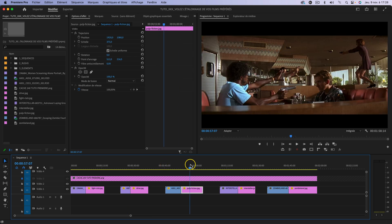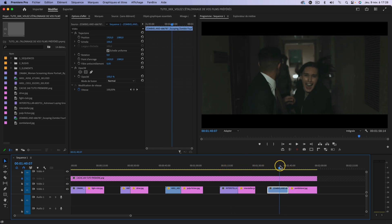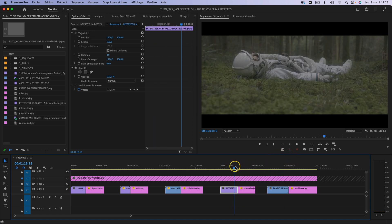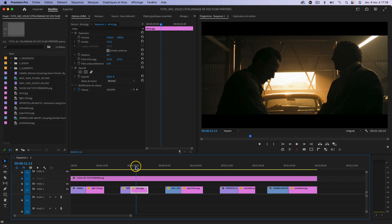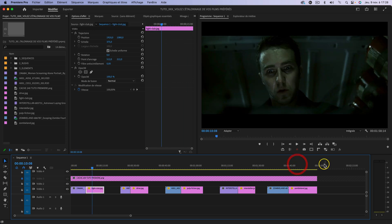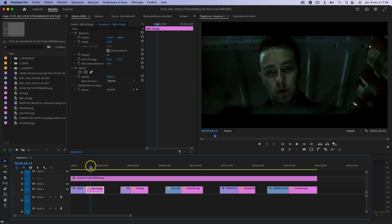On étalonnera également façon Pulp Fiction de Tarantino. On regardera ensuite l'étalonnage d'Interstellar qu'on va copier sur ce plan, et on finira par Zombieland sur un plan un peu similaire. J'ai choisi volontairement des plans similaires à chaque fois pour avoir des références : au niveau de la combinaison, des blancs, du décor. Par exemple Fight Club dans un endroit confiné avec des couloirs, et Pulp Fiction dans un restaurant. L'idée est de voir si avec des conditions similaires de mise en scène, de cadrage et de décor, cette fonctionnalité Première Pro sera bluffante ou pas.